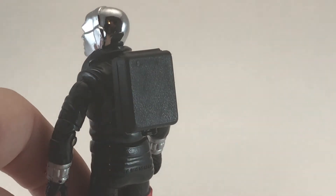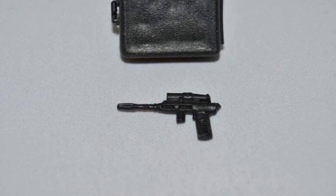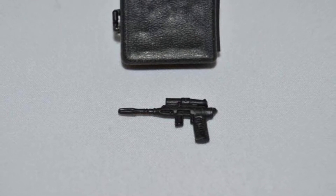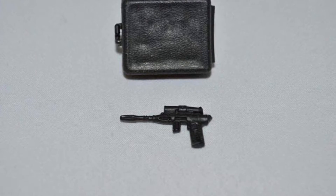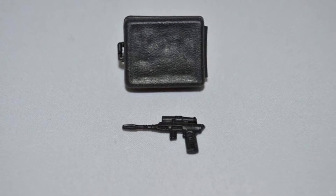Like all GI Joe backpacks, Destro's attache case can be pegged into his back — and there you go, it's that easy. Unfortunately I do not have Destro's gun, but here's a picture of it so you know what it looks like and a size comparison with his attache case. As usual, now I have a fire under me to find this gun so I can complete my Destro.